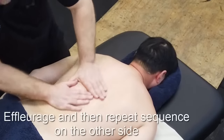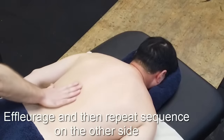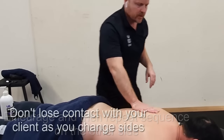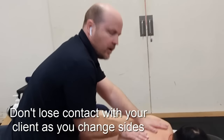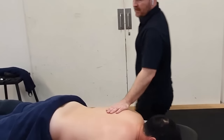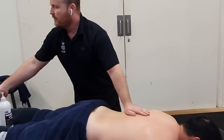We return to effleurage and then go to the other side. When changing sides we don't want to lose contact with our client, so keep a hand on before repeating the process on the other side.